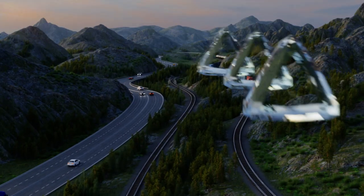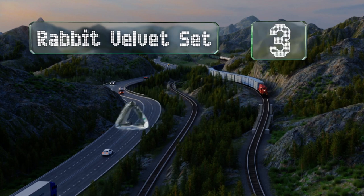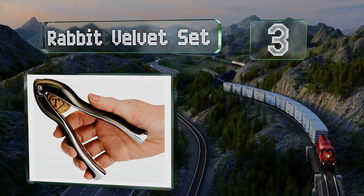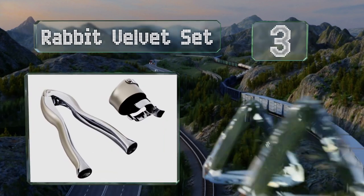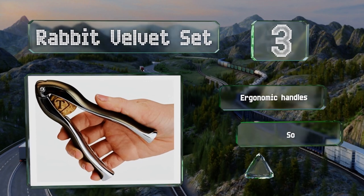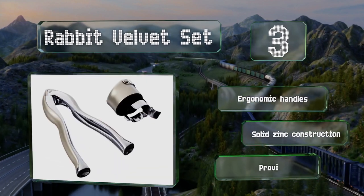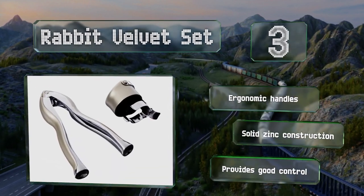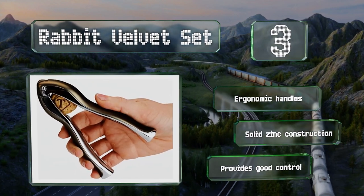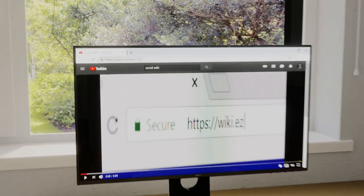Nearing the top of our list at number three, the robust rust-resistant model in the Rabbit Velvet Set is designed for optimal leverage and works effectively on all types of cork. It comes with a matching bubble-saving stopper for leftovers, which makes its relatively high price more palatable. It's equipped with ergonomic handles and has a solid zinc construction that provides good control.